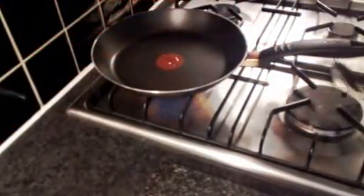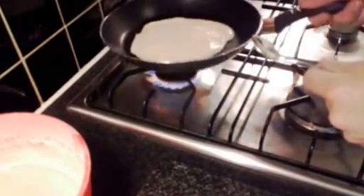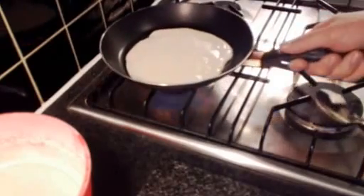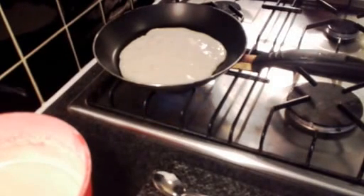Then slowly we're just going to pour a little bit of the mixture into the pan. I'm just giving it a bit of a swirl around the pan to fill it up a little bit. This mix should probably give you enough to make between five and ten pancakes depending on how big and how thick you like your pancakes.